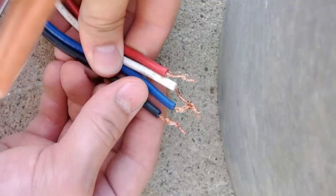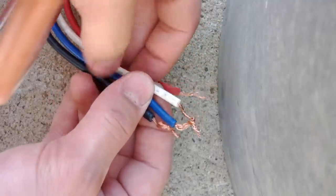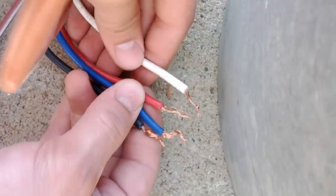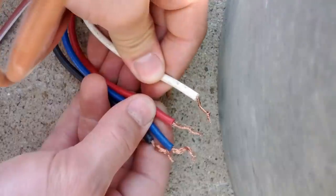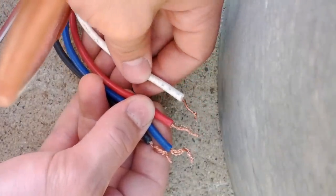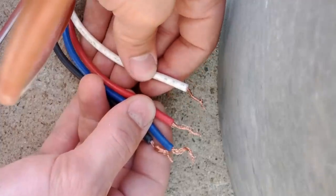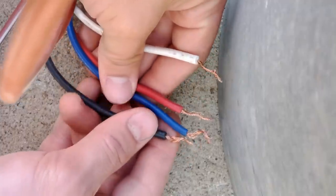Here are the four wires that are coming from the blower motor itself. We have a red or a white wire, and that is our neutral. So that will always be connected to your neutral line from your 115 or 120 volt power supply. So that's your neutral.